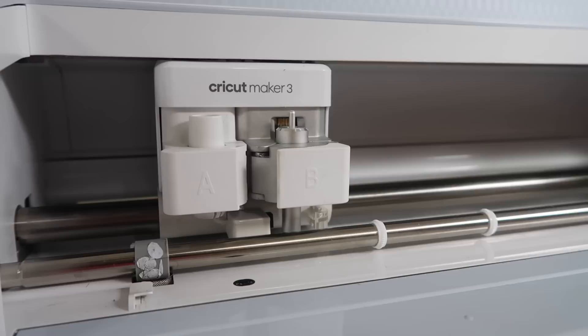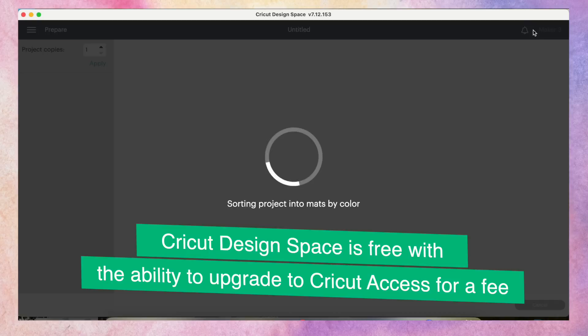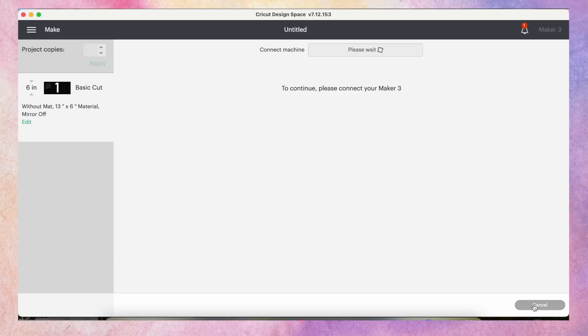I get a lot of questions about this — Cricut Design Space itself is free. The software is free to download and use, but if you want additional images and fonts, you can upgrade to Cricut Access for a monthly fee. I will link more information about that down below if you want access to more cut files and things.